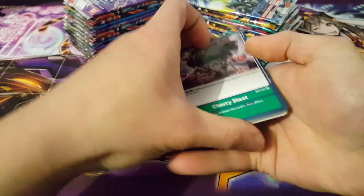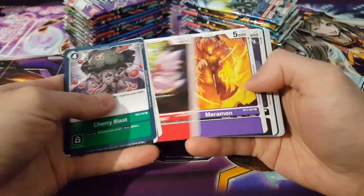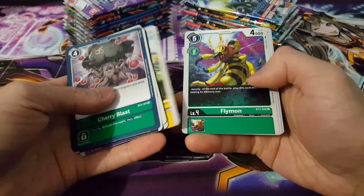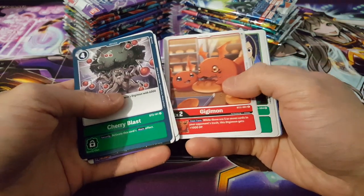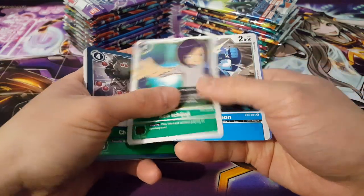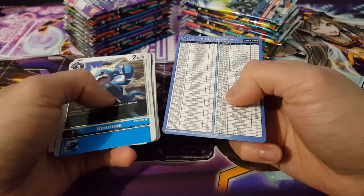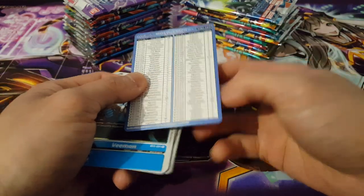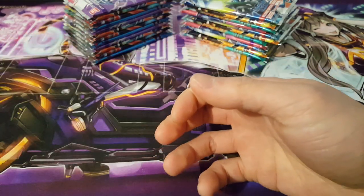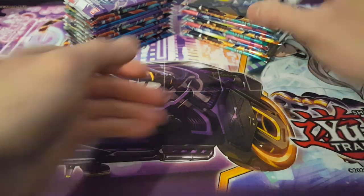In this first pack, let's find out what we get. Looking around — some stuff that is familiar and some other stuff that is quite interesting. We have Ken Ichijoji as our rare for the first pack, and we have V-mon as a rare as well — definitely very nice. We also have our set list. Off to an okay start but nothing particularly special yet.